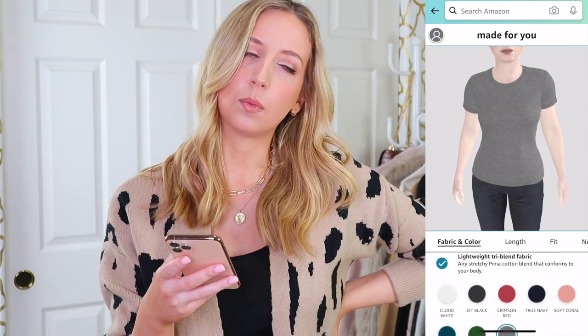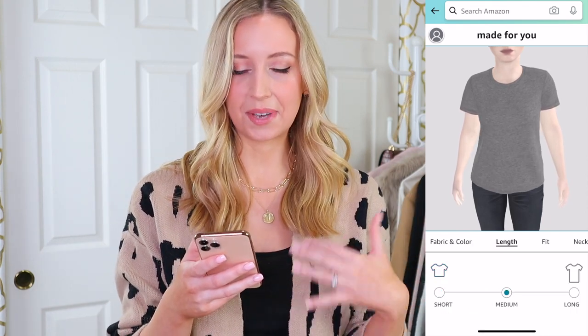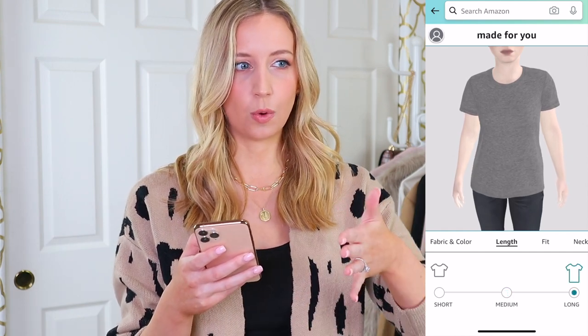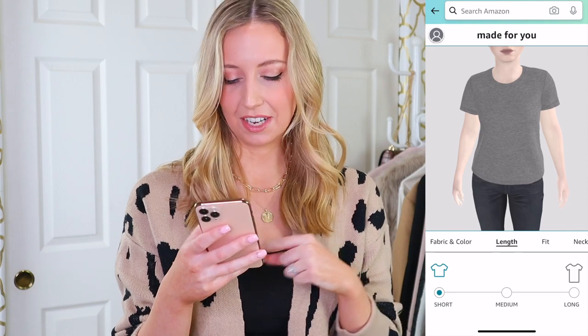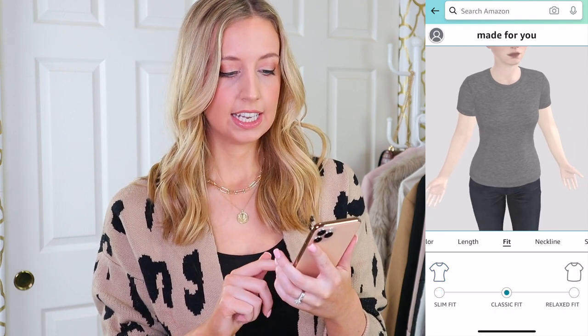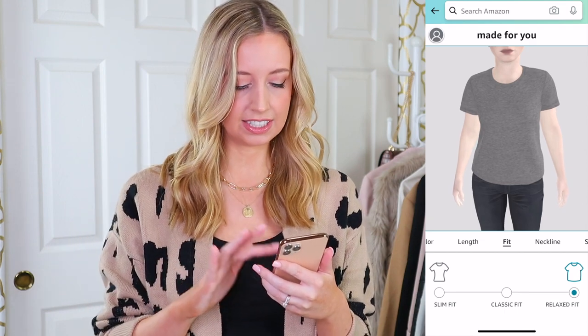For the lightweight one I want gray. Next we have length — short, medium, and long. I'm not sure with the custom measurements whether to do short because I have a short torso, or if it's going to know that from the picture. So we're going to do short for this one and medium for the other. For fit they give you slim fit, classic, and relaxed — I'm just going to go with classic fit.